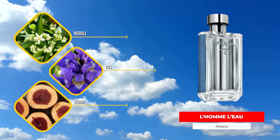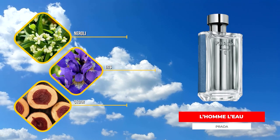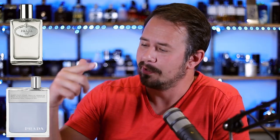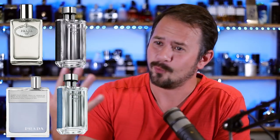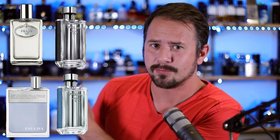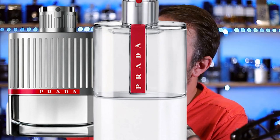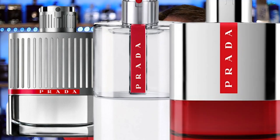It is Prada L'Homme Eau. Neroli, Iris, Ginger, Powdery Notes, and Woods are some of the notes in the fragrance. It's got that Prada DNA and frankly, I could have done this whole list with just Prada fragrances — it would have been kind of a boring list, but realistically we probably could have done that. Prada Infusion d'Homme, Prada Amber Pour Homme, Prada L'Homme, Prada L'Homme Eau, Prada L'Homme Water Splash, Prada Purple Rain, Prada Luna Rossa, Prada Luna Rossa Sport — yeah, we could have done the whole thing with just Prada.